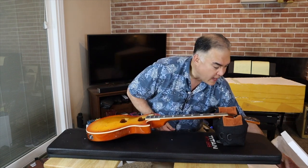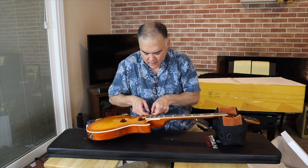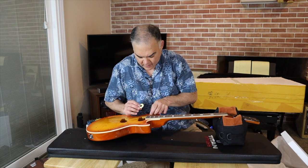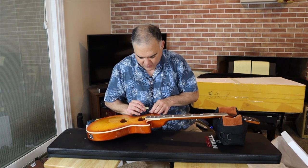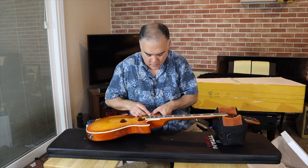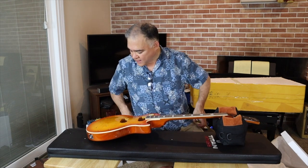I actually paid a lot extra to make this thing thicker than normal. They included a little poker chip — they just double-stick taped it on here, so I'll just leave that on there for now. Overall, I mean, it's not bad.